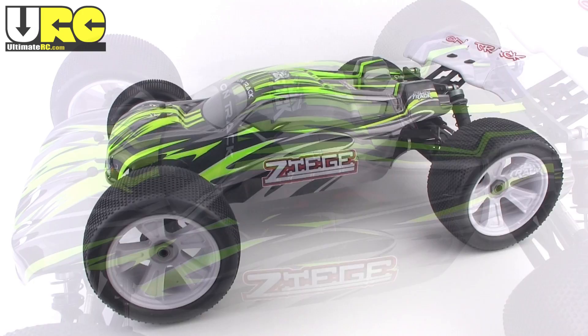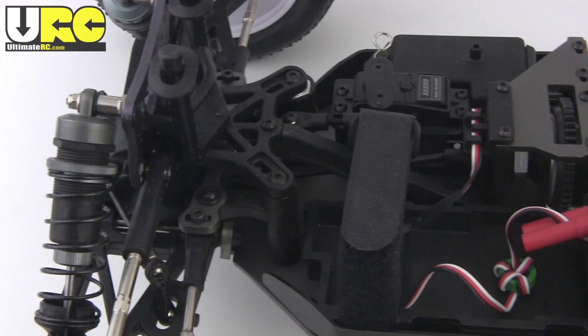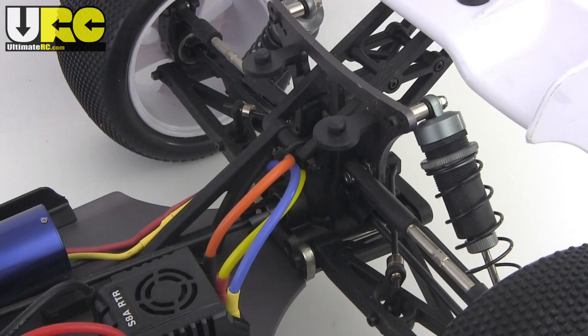The truck is made by Himoto in their Mega E8 series and you'll also find it sold under different brand names around the world. You'll find this exact same platform used for at least four different vehicles: this one here is the Truggy, they also have a buggy, a short course truck, and a low slung monster truck. Most core components are shared between all versions but they do differ in overall dimensions.